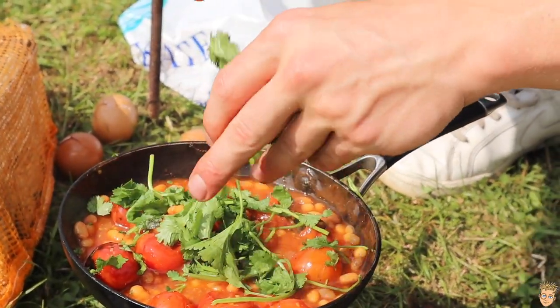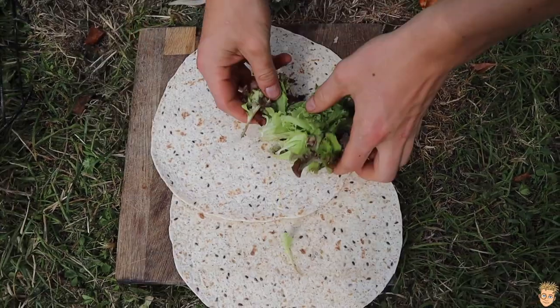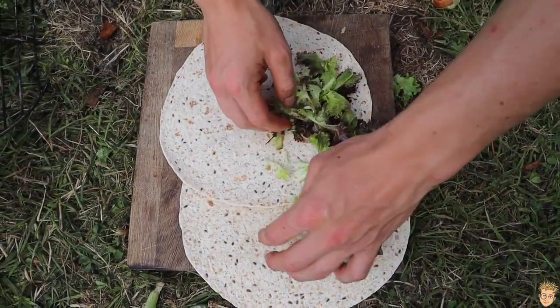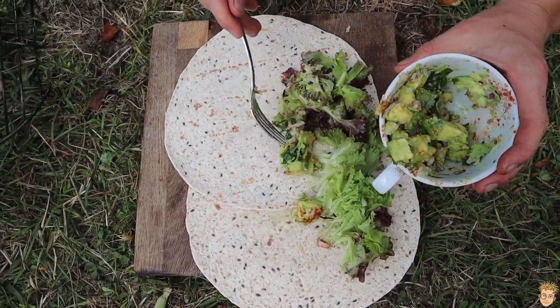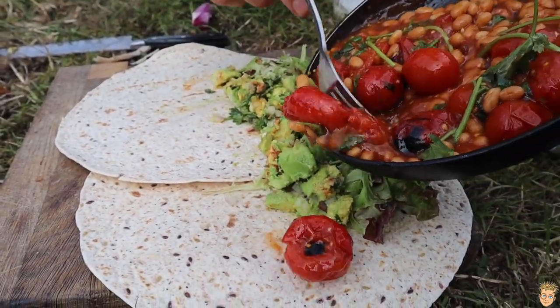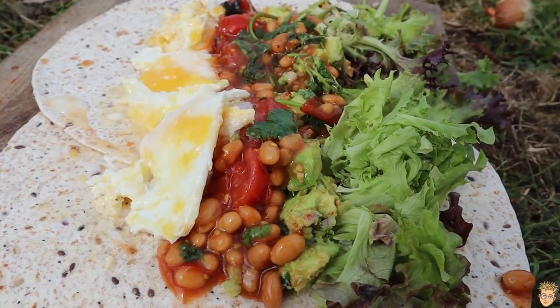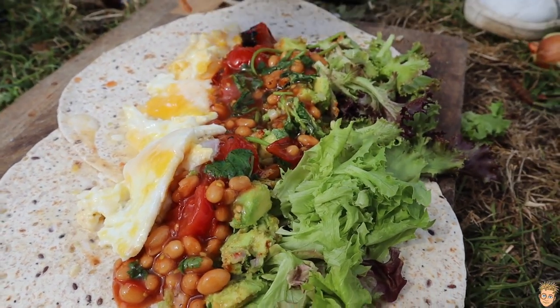It is time to make this bad boy. I started off with a couple of seeded wraps, added a handful of leafy greens, hit it with that guacamole, a few cherry tomato beans, some of that not-so-usual scrambled eggs, and finally our beautiful bacon strips.